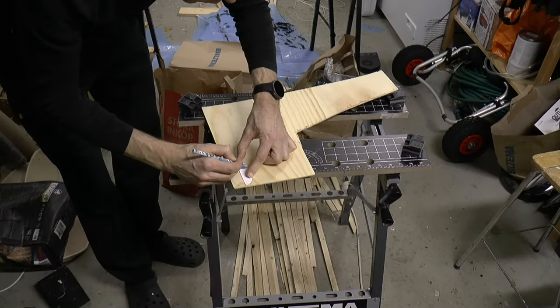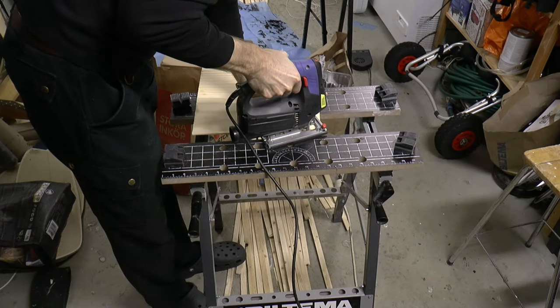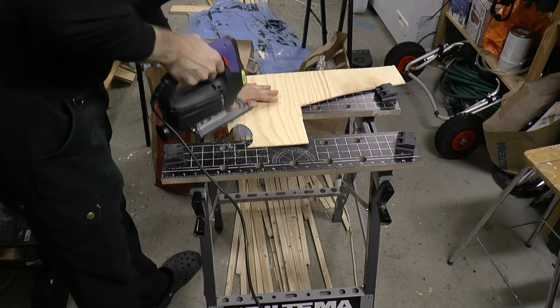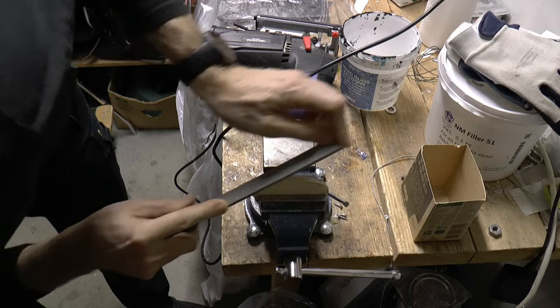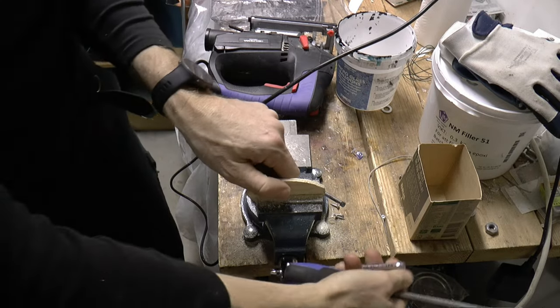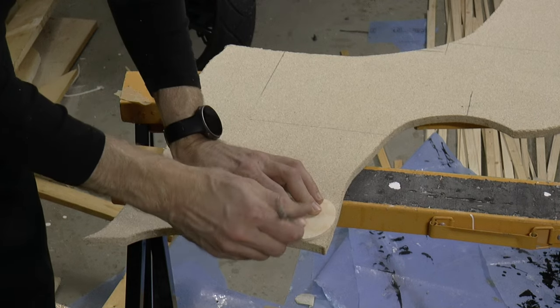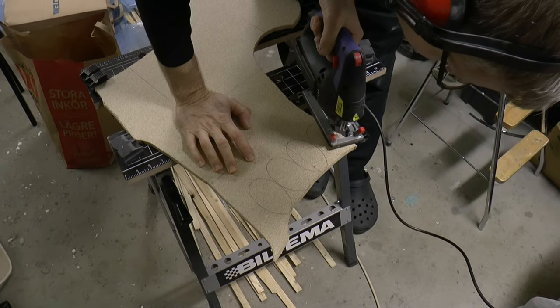For stations I draw profiles on plywood and cut them out — a similar profile as the old mast, with an oval rounding. I make several profiles out of board. This will make up the stations on the mast.